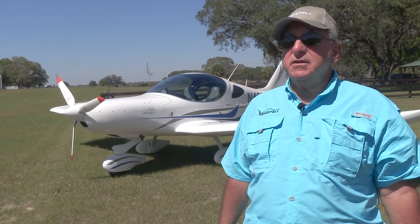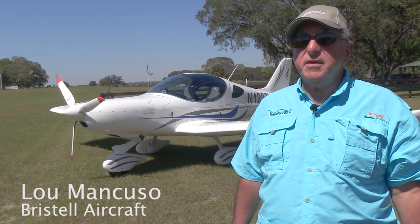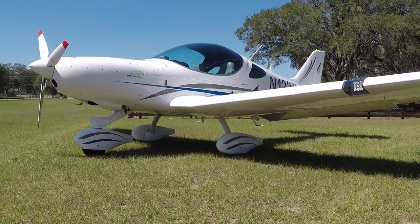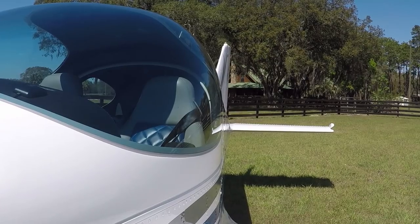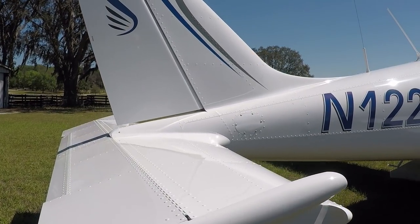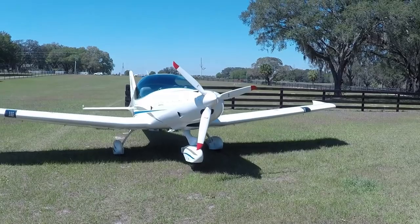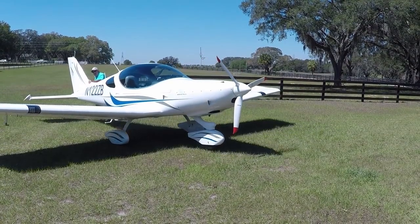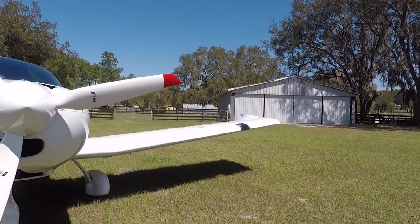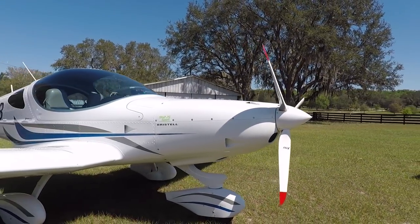The Bristel started in 2007, created by Milan Bristela, one of the prime aeronautical engineers that designed the Piper Sport. He went on his own and implemented 18 different modifications and improvements that he wanted to do to the Piper Sport, and that has evolved into the Bristel you see today. They're at 250 in their production, they just doubled the size of their factory, which is absolutely gorgeous, and they're doing about 80 planes a year now.